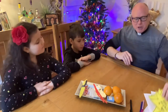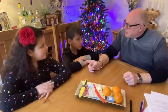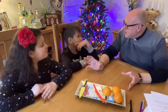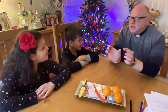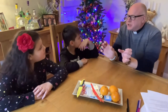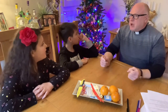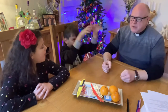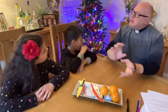Now, the second part is Christingle, which we're going to do now. Christingle is a German word, so when you go home you can impress people and say you can speak German. Christingle is spelt Christ as in Jesus, and the 'ingle' at the end of the word.